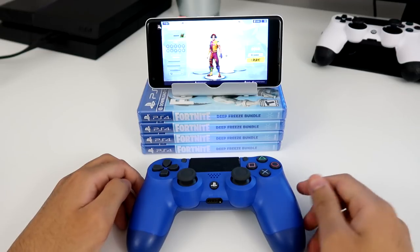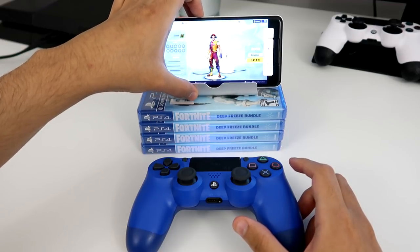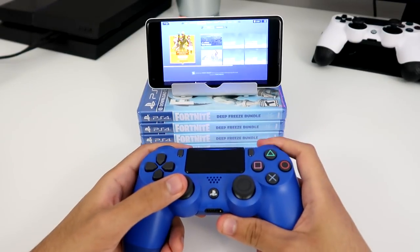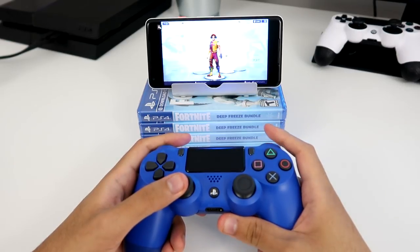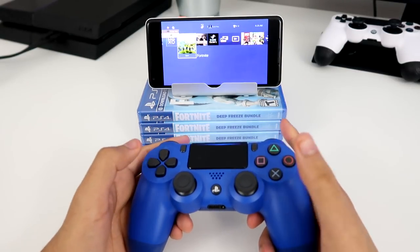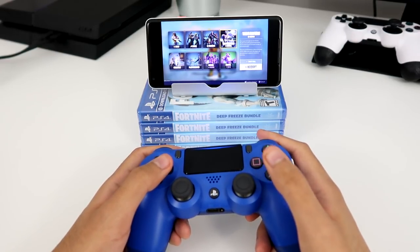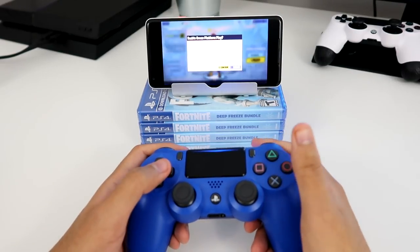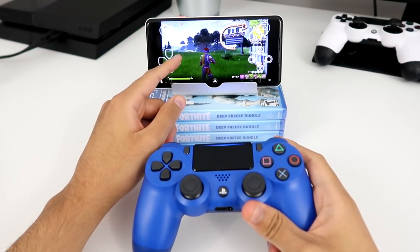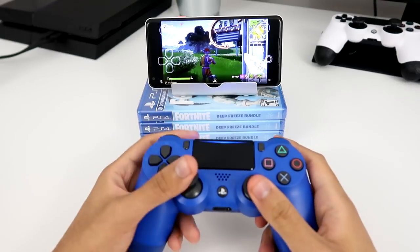I'm going to test it out on Fortnite. There is sound coming from the phone — let me turn that up. No sound is coming from the monitor, everything is working. It is a little bit buggy — I don't know if it needs to be updated, but you can see it's working on the PS4. This is why you need to use the PS4 controller, because the on-screen analog sticks are terrible — like no one wants to use those. The PS4 controller is obviously better.